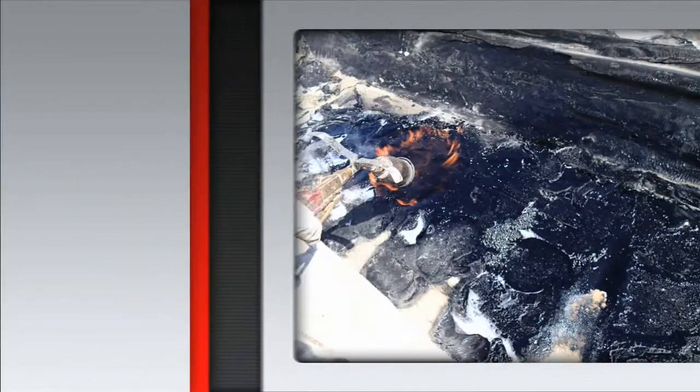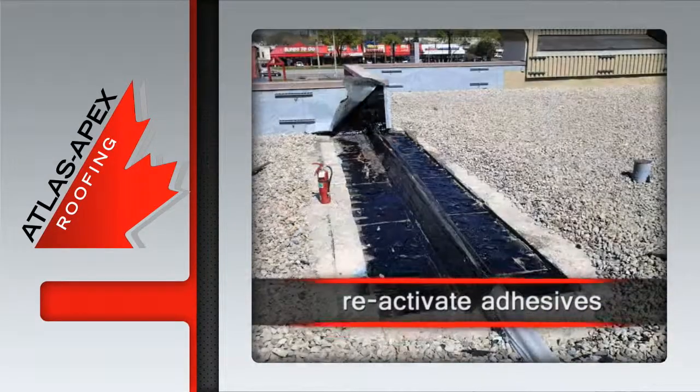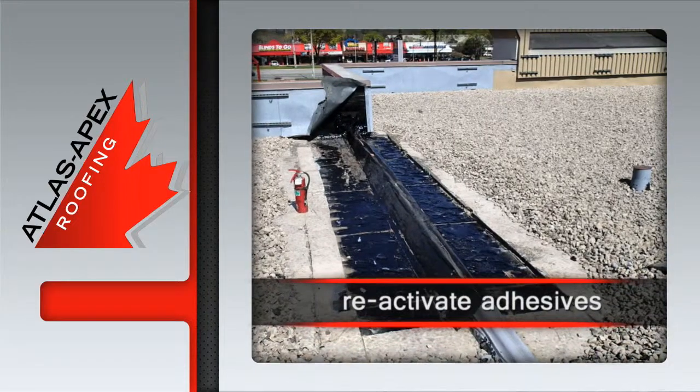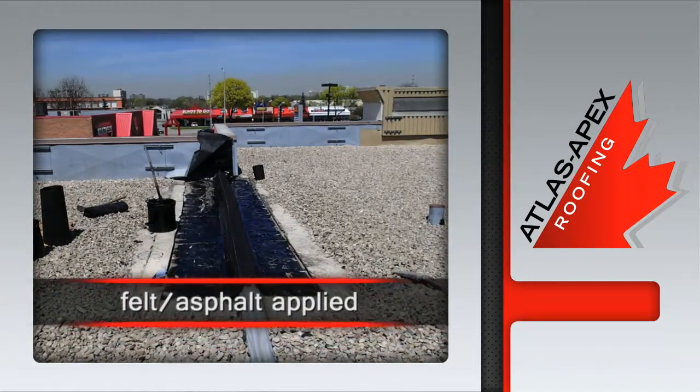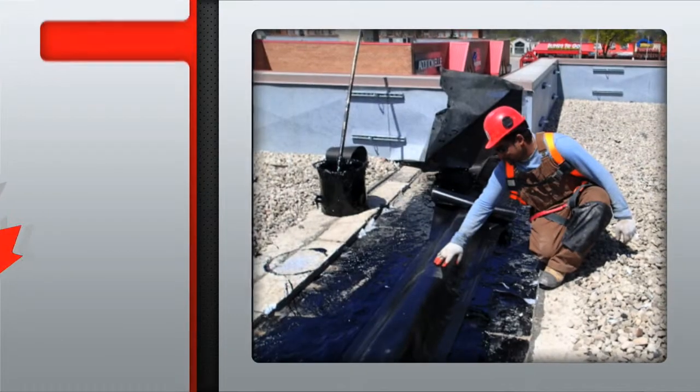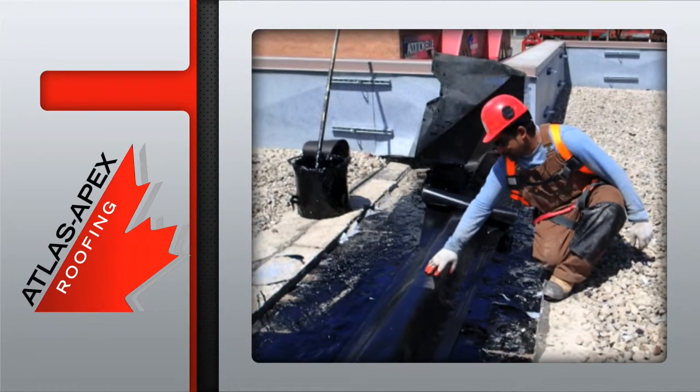Then they reactivate the adhesives on the existing membrane, preparing it for the new membrane installation. Multiple layers of fresh felt and asphalt are then applied, before new fiber reinforced rubber membrane is carefully set into place.